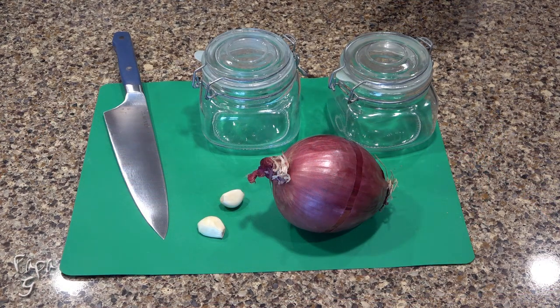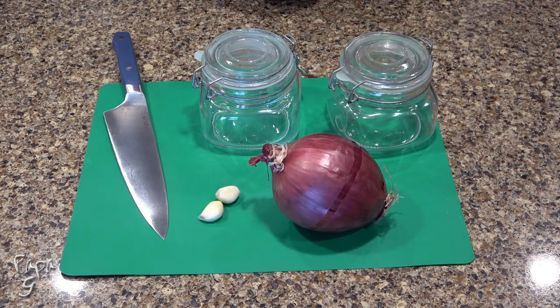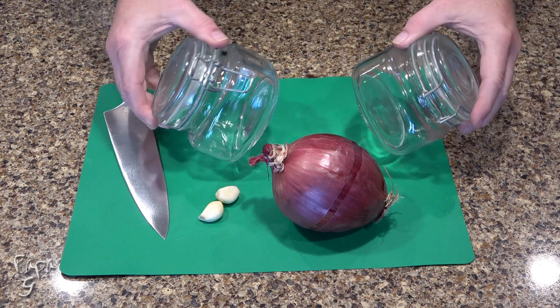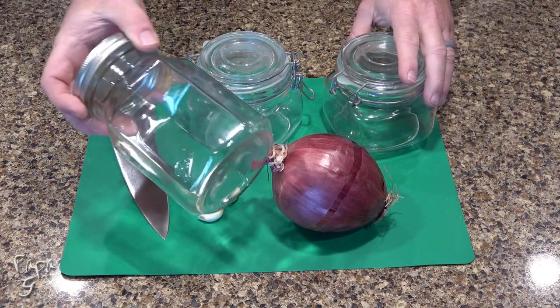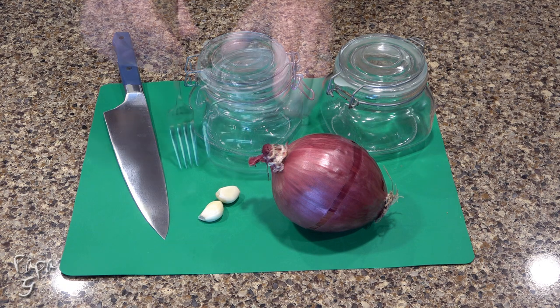The main items and ingredients for this simple recipe are few. You need a large red onion, at least two garlic cloves — add more if you like — a sharp knife, and storage containers. Here I'm using two 16-ounce lower-height jars. You can opt for one 32-ounce jar if you prefer. I just like the ease of a lower depth.